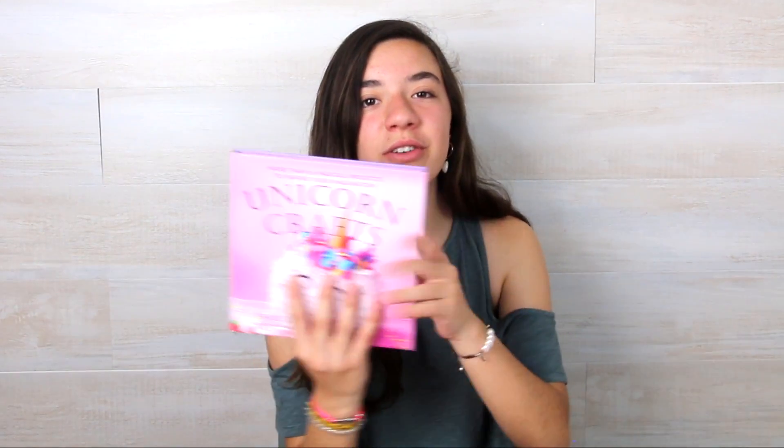Hi! Today we are going to do a super duper cool craft based on the book of unicorn crafts, because here we can find lots of crafts of unicorns. It is from a friend's business, so I'm going to leave her channel in the description box and also the link to buy the book. It's a great book and I really like it, so I'm going to show you how to do one of her crafts.